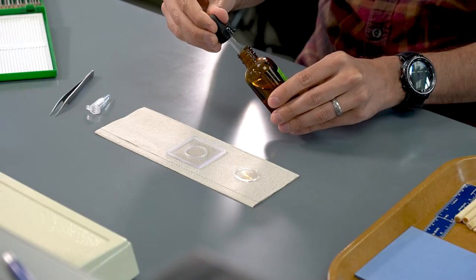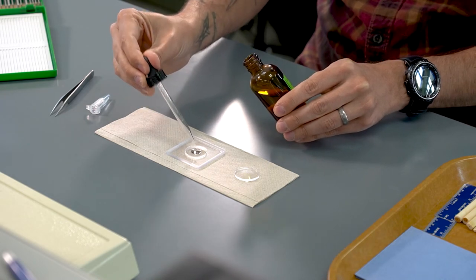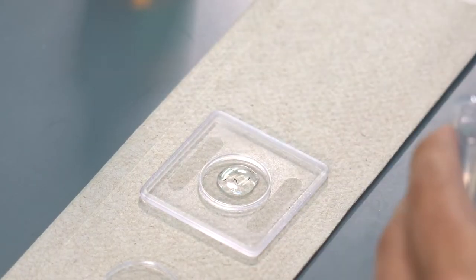Now that we've collected our thrips from our peony samples, we need to try to identify them. To do this, since they're very small, we need a high-powered microscope and we need to mount them on slides. The first step in this process is to put the thrips into a solution that will break down all of the soft tissues inside the body, leaving just the hard exoskeleton with all the characters that we need to identify them.